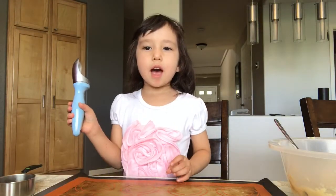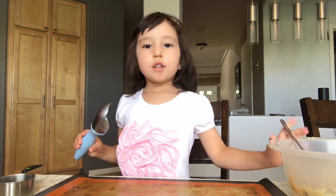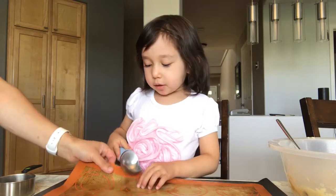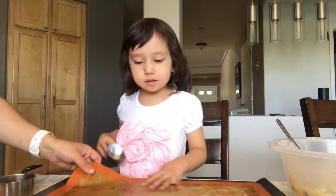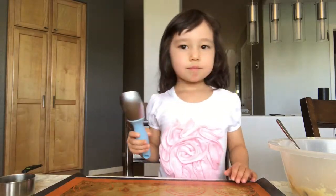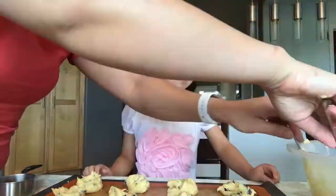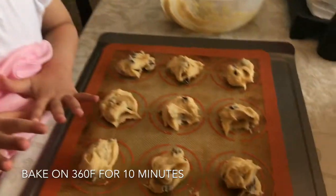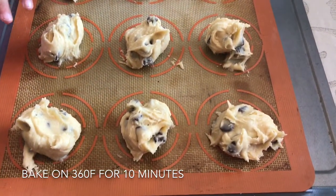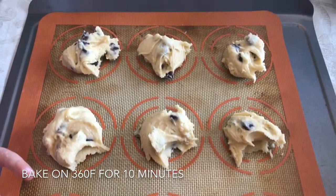We're going to use the ice cream scooper to scoop a little bit of dough into circles. Now we put the cookies on the sheet. Our cookies are ready to bake — 360 degrees until golden.